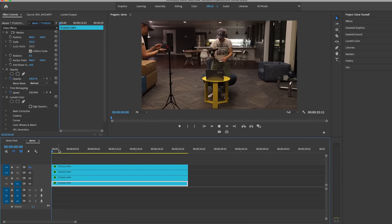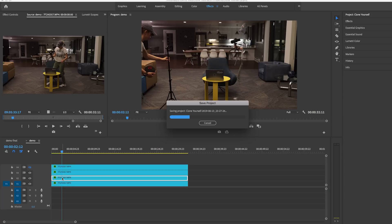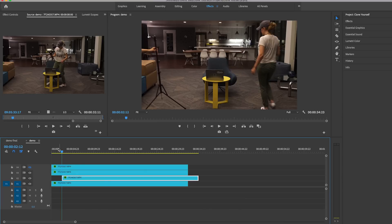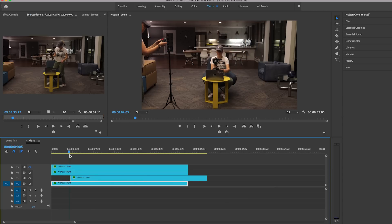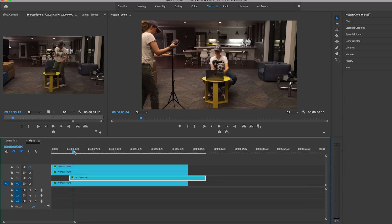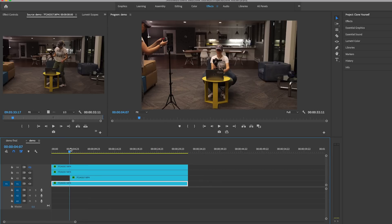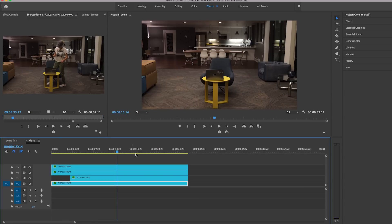Now we have three of the gals. When we play it back and scrub through, you can see there's a problem: this layer comes in too early and is cutting me off below. To fix that I shift the clip over so that when I come into frame and sit down, that's when the layer of me coming in on the right can appear. So I roll the edit back and move it over.